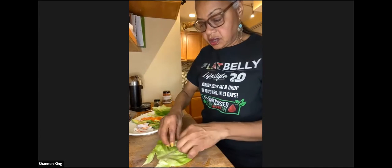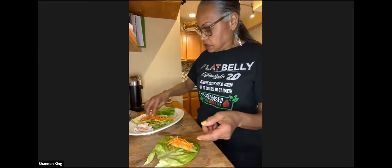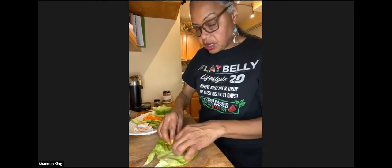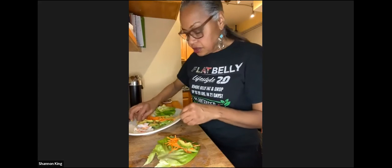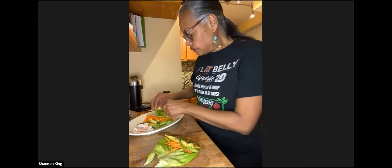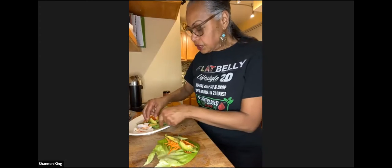Now we've got our wrapper wet. We're going to place our lettuce on top — I took out the thick part of the lettuce so you can roll it easily. I'm going to place my lettuce, then add the cucumbers. These are matchstick carrots; I'll add a few more pieces of cucumber since this is dinner and I want it to be a healthy-sized roll.